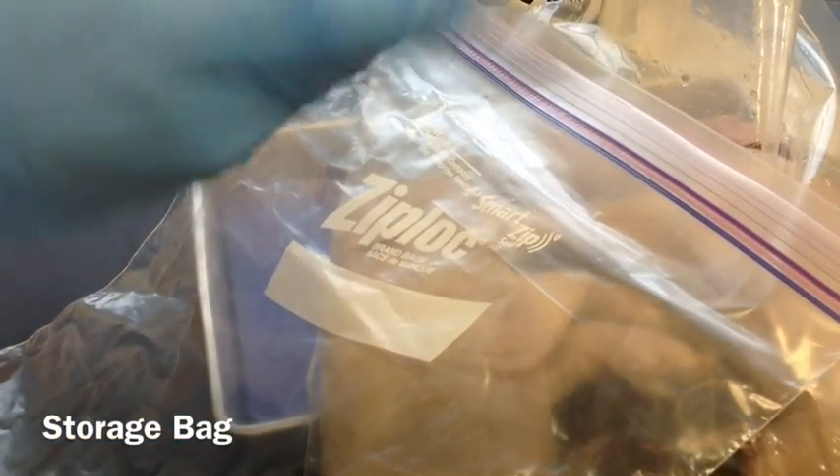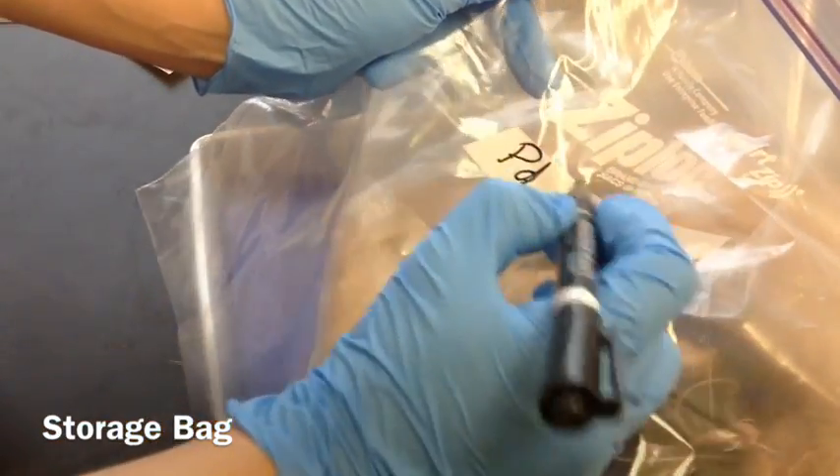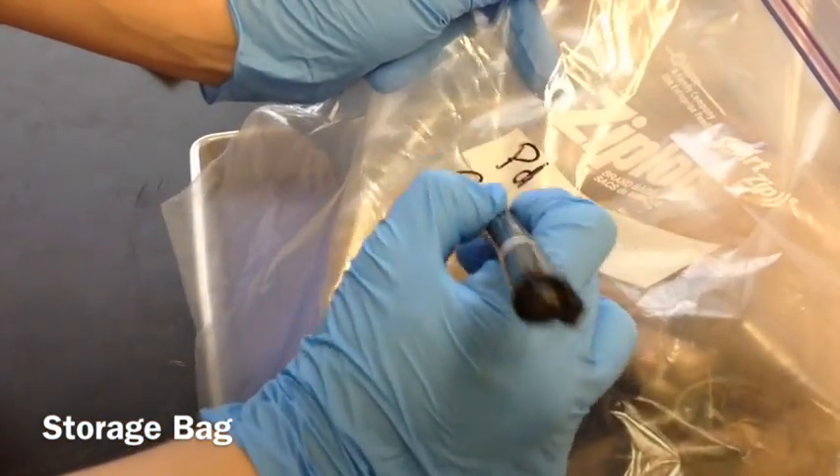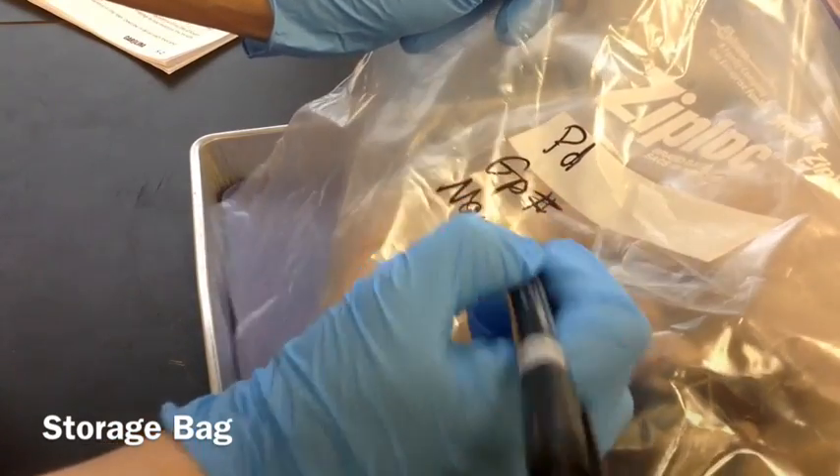You're also going to need a ziplock bag and a label. Label it with your class period, your group number, and your name if you want to write your name on it.